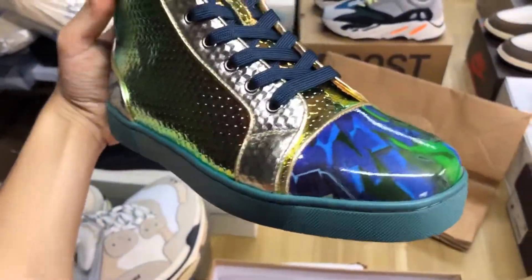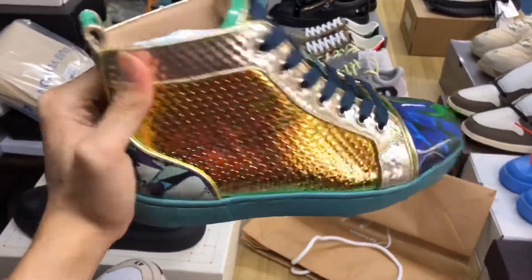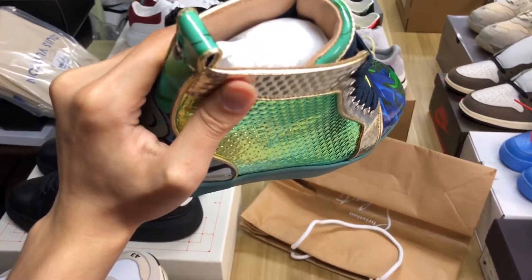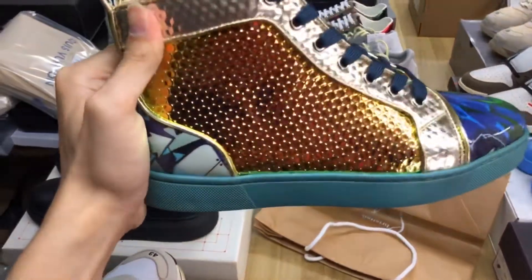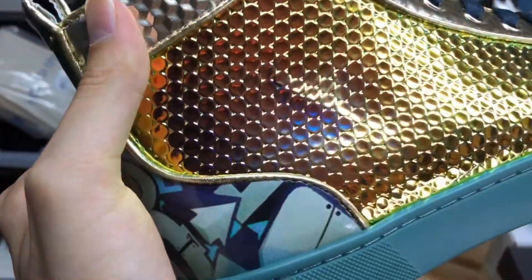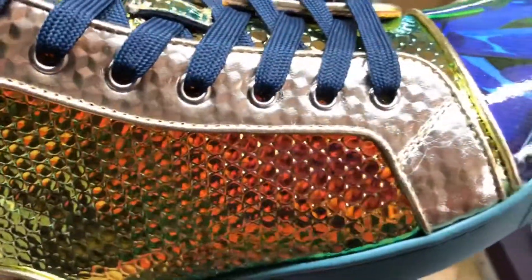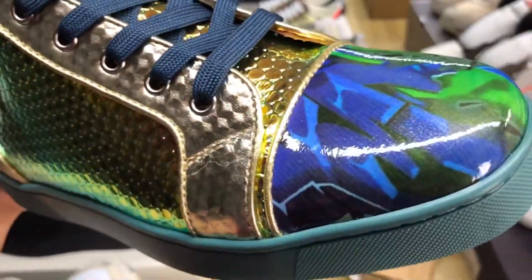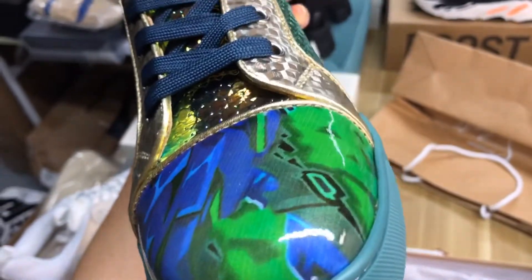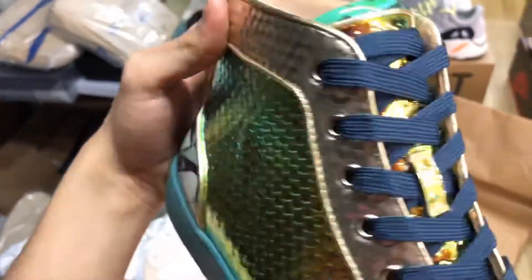You can look at this from different angles — the color is very beautiful and very nice. The color changes depending on the angle. I'll show you a close-up shot so you can enjoy it. No matter the color or the stitching, my workers make it very perfect because they are very professional.